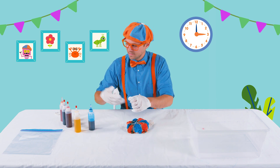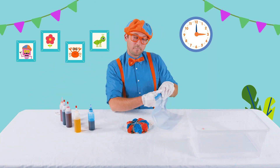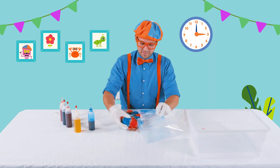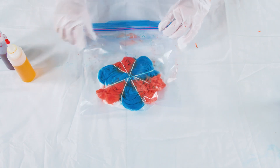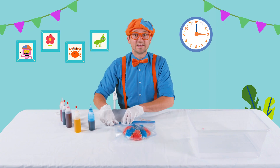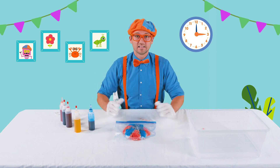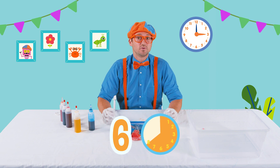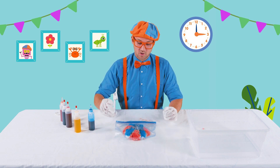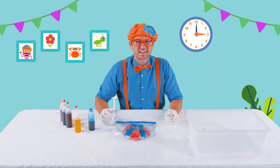All right, set that down. Now you take the big plastic bag and put the shirt in there, close it up, and now we get to wait. But you have to keep it in here for at least six hours — you can even do it up to 24 hours. The longer you keep it in this bag, the darker and more vibrant the colors are going to be.